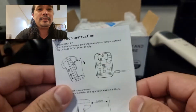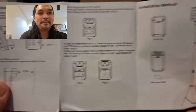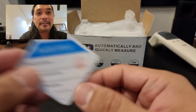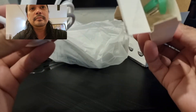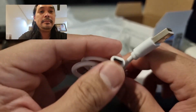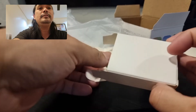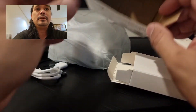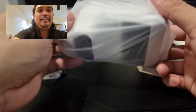So it comes with this operation manual — good thing it's in English. Also comes with a quality control certificate. There's a small box inside. This is the charging cable — micro USB to the regular USB-A. And some mounting screws, the bolts and the screw. And this is the actual unit. It's really small.